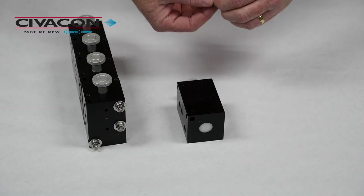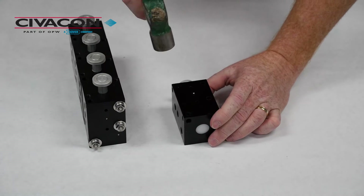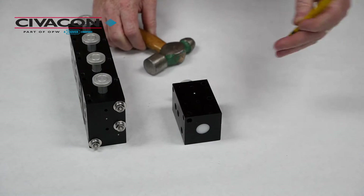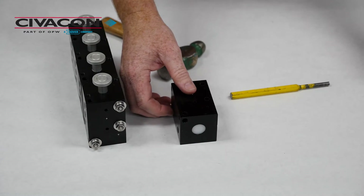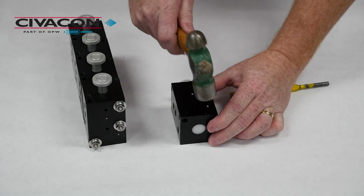To install the ball bearings, simply place a bearing into the small air port and tap it in gently with a hammer. Then take your punch and drive the bearing in flush with the surface. Repeat the same procedure with the next air port, the same as the first one.